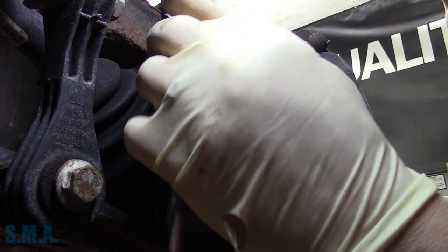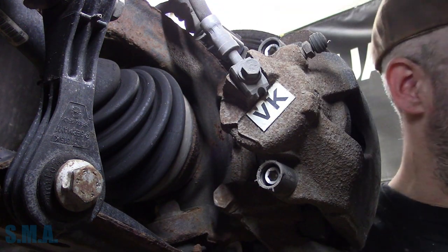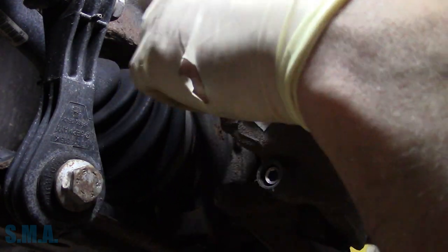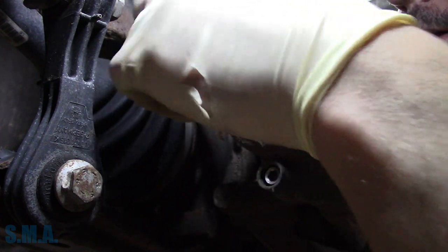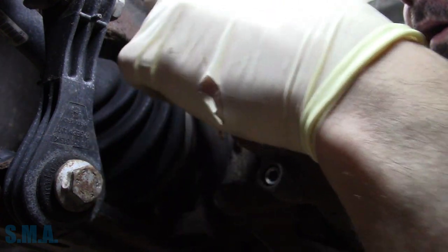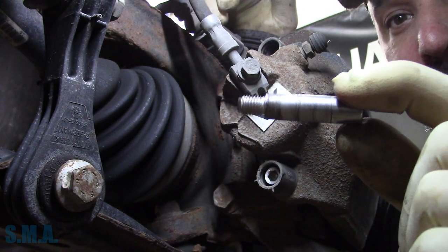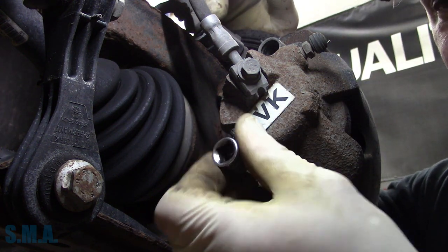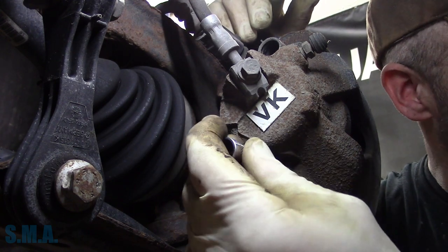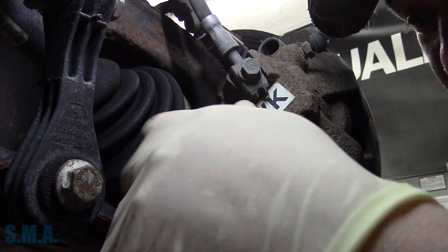We have to remove the caliper. Step one: bring the car inside. Step two: put it on a lift. Step three: tire off. Step four through 12: do the other side. This looks like a seven millimeter Allen socket. These are just like Chryslers — just like the Dodge Dakotas and stuff — they just use this little slide pin. They're not very tight. I think they tighten down to 25 Newton meters, about 18 foot-pounds-ish.